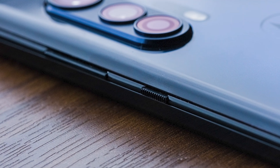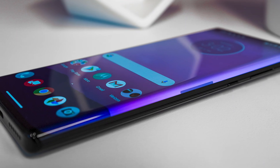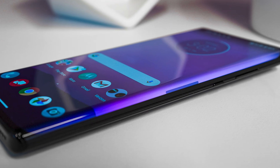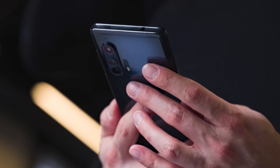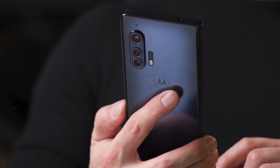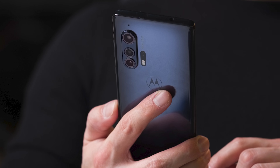Motorola added these really curved sides to this phone — it's almost like a waterfall, but not quite as curved as something like the Huawei Mate 30 Pro. Motorola is adding a bunch of gestures to make it easier to use the phone. For example, you can swipe down on the right side of that edge and it'll bring down the notification tray. We're obviously going to have to test this more in our full review, but I really liked the Sony Xperia One, so I've got high hopes for this device.